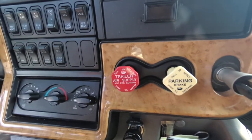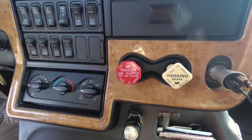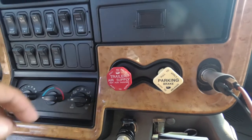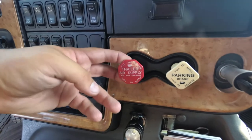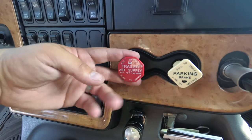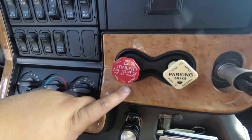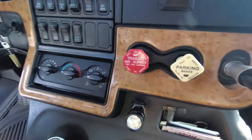The most common problem is that a lot of people are doing it wrong. The main mistake they make is forgetting to release the brakes — they adjust the trailer brakes with the trailer parked. Another mistake is doing it with the trailer detached from the semi, which is wrong again.